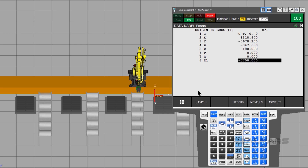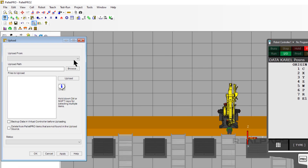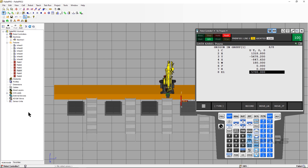Now we need to tell Pallet Pro that we changed this program. If we neglect this step, Pallet Pro will overwrite the value. Click File, then Upload. Click on the Upload From drop-down and select WorkCell Robot Controller. Move the cursor down until the file PMINF001 is highlighted, then click the Upload key, then click OK. The changes that we made to E1 are now synced with Pallet Pro.